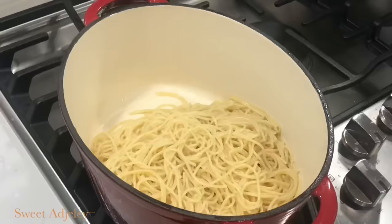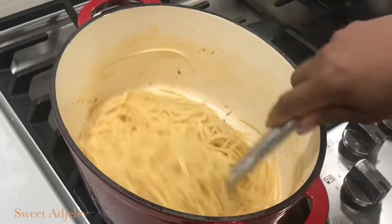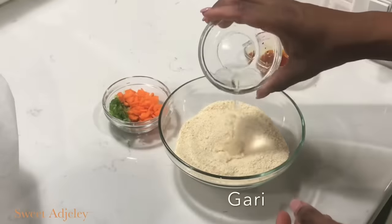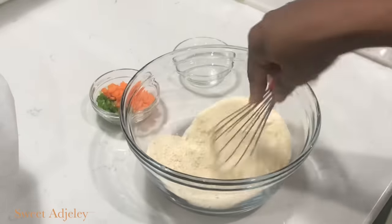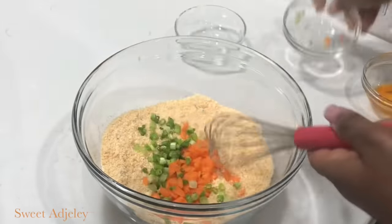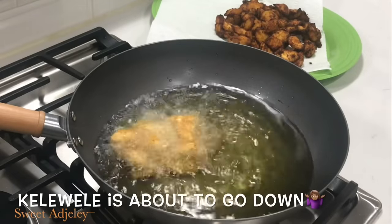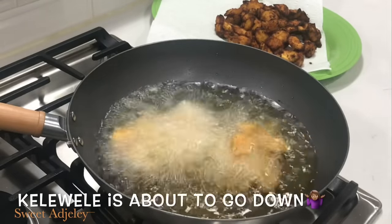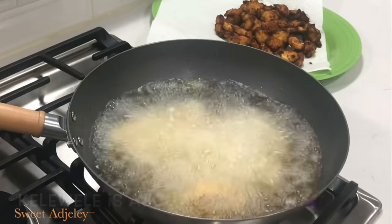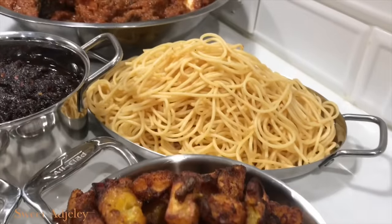Then we're going to put the pasta back in the pot, add some stew, and mix it well until everything is well incorporated. Cover it up to keep it nice and warm. Then we're going to go ahead and make our garifoto — I add some water, mix well, then add my stew and give it a good mix. I also add some carrots and scallions for perfect color.